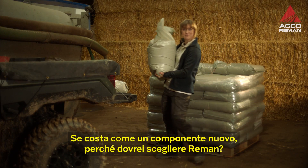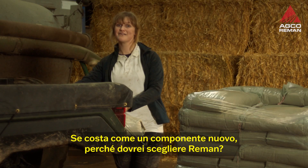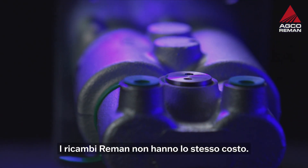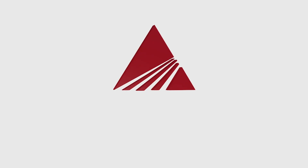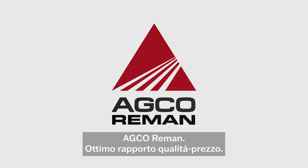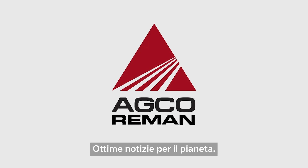If it costs the same as a new part, then why would I bother? It's not the same price. It's cheaper — up to 30% cheaper, actually. AGCO RIEMAN: great value for you. Good news for the planet.